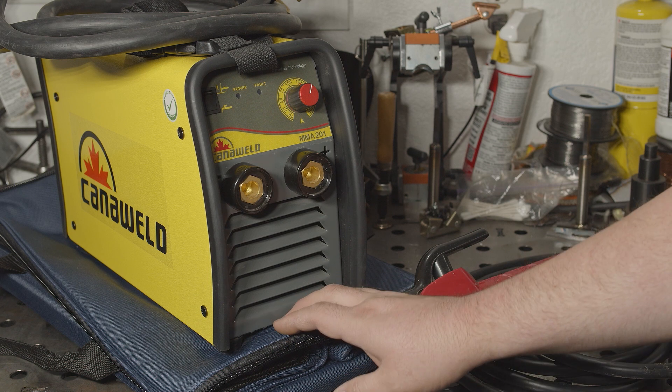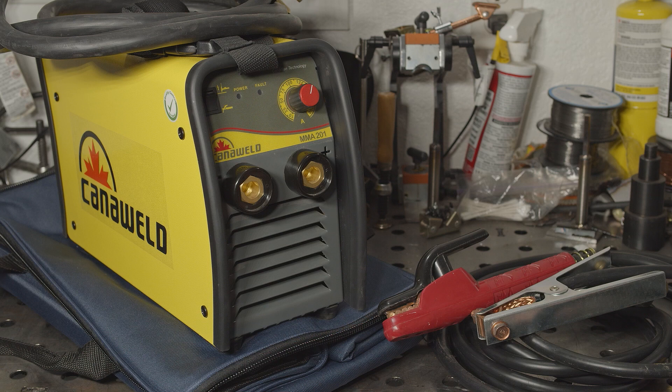It comes with a carry bag that can hold the welder and cables. While the bag wouldn't protect the welder quite as well as a hard case if it was banging around the back of a truck or something, I like it for the fact that it doesn't add a lot of size or weight to the setup, and it doesn't take up a bunch of space in storage like a hard case does. Plus it is padded, so it definitely does offer some protection.